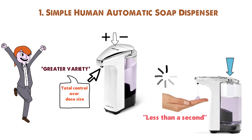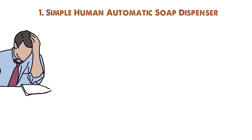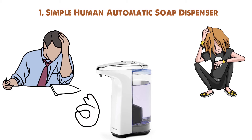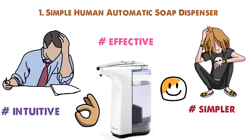The wide opening makes it easy to refill the dispenser, and you get about one year of battery life depending on use. At $40, this is one of the pricier soap dispensers on our list. However, after extensive testing and comparing the Simple Human Soap Dispenser with competitors, it's clear it's worth every penny. It's more effective, more intuitive, and simpler than other soap dispensers.